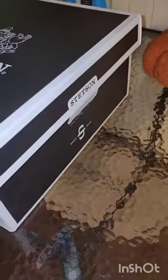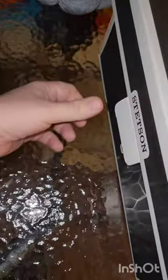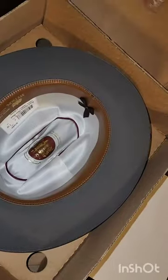I purchased this hat directly from Stetson.com and it came with free shipping. It cost about 280 bucks, and you may be rolling your eyes or dropping your jaw thinking that's way too much for a hat. But I've always wanted a Stetson and finally I think I found one that's a keeper.